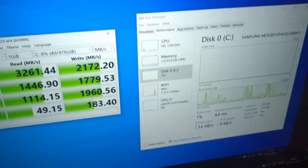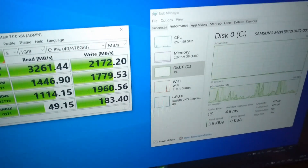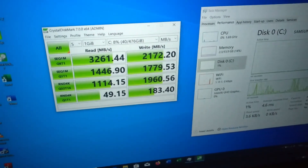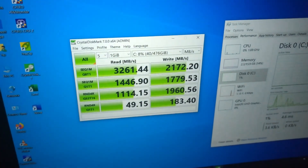The good performance is due to the 8th gen CPU, the 16 GB fast DDR4 memory, and the fast Samsung NVMe SSD.